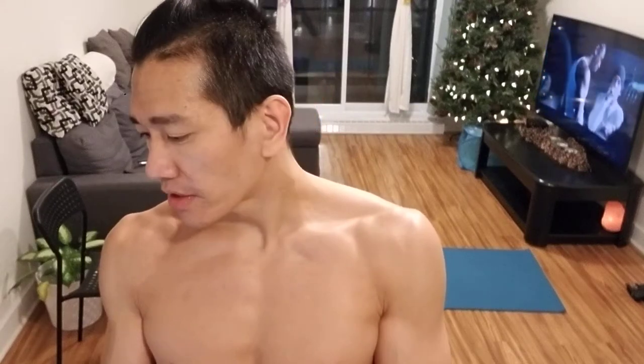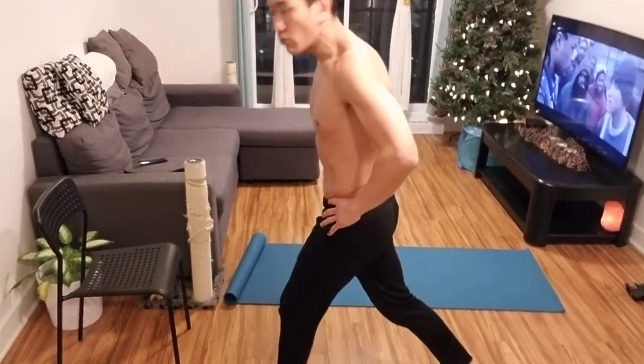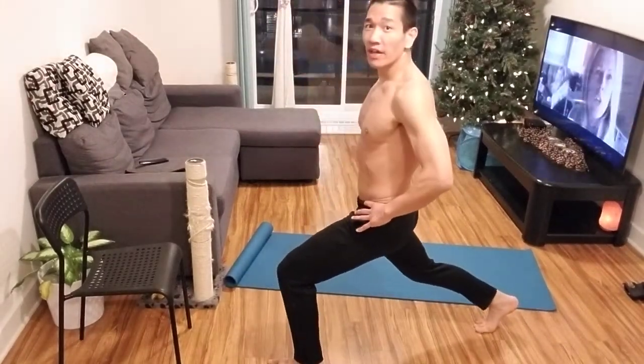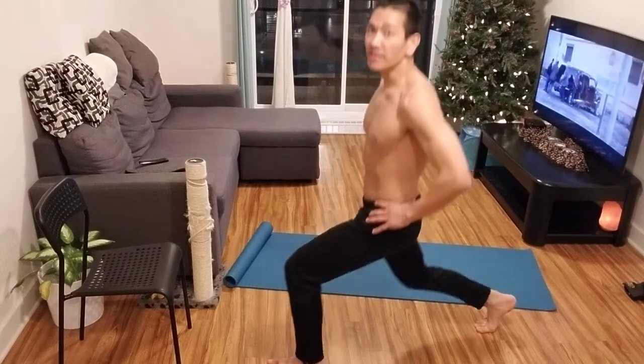On to lower body day two. Stationary bike again, 10 minutes warm up, break a sweat like always. The two exercises I want you to do are split squats and sumo squats. For split squats, don't keep your feet lined up or you won't be able to keep your balance. You need shoulder width, then take a step forward. You can have your hands on your hips or just put them out for balance. Go down as low as you can but don't bang your knees — up and down like that.